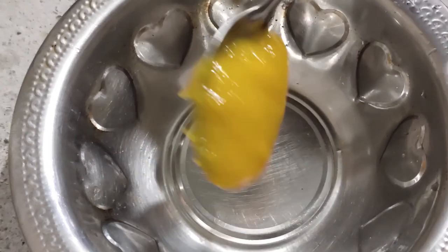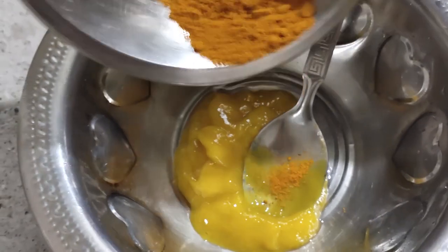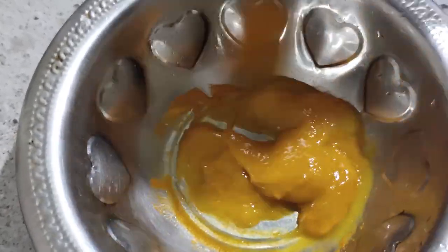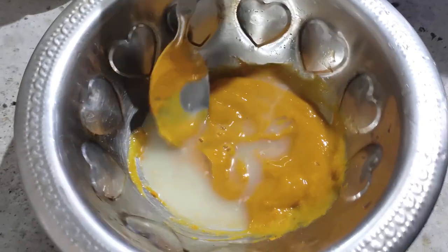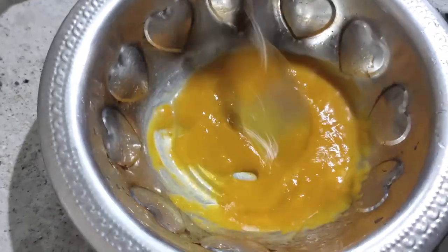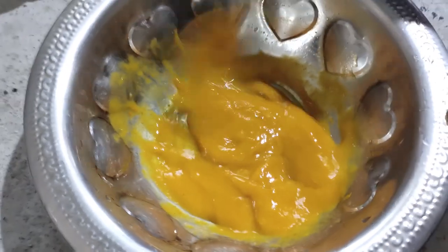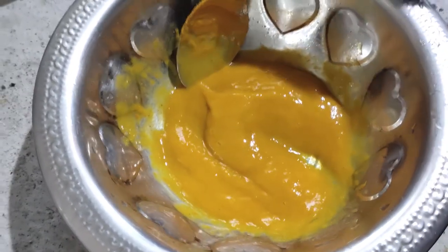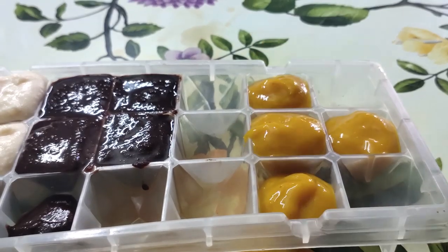Add 2 tablespoons of papaya paste into the pan. Add 1 teaspoon of castor oil. Mix well. This is for the skin — it is a very delicate part. Mix it all together a little bit. Then set it into an ice cube tray. We will use these three ice cube sets once they are frozen.